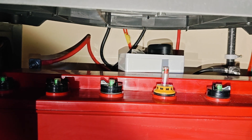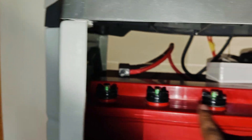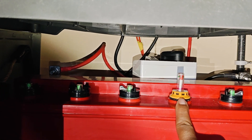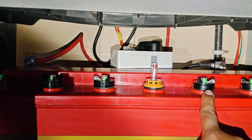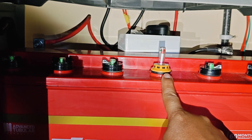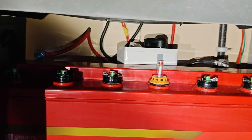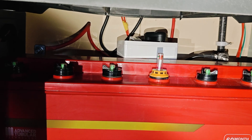First, remove all the cell tube caps — one, two, three, four, five, six. There are six tubes in this battery. Remove all these tube valves. This battery has only one floating indicator. Some batteries have a separate float indicator for each tube, but in my battery there is only one. Remove all six cell tube caps.